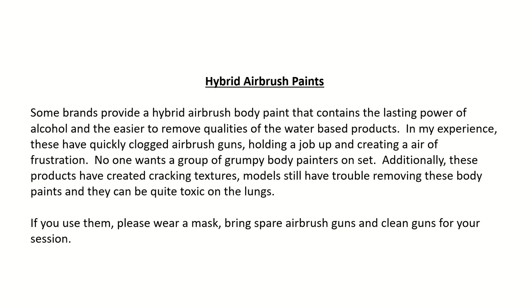Hybrid airbrush paints: Some brands provide a hybrid airbrush body paint that contains the lasting power of alcohol and the easier-to-remove qualities of water-based products. In my experience, these have quickly clogged airbrush guns, holding a job up and creating an air of frustration. No one wants a group of grumpy body painters on set. Additionally, these products have created cracking textures, models still have trouble removing them, and they can be quite toxic on the lungs. If you use them, please wear a mask, bring spare airbrush guns, and clean guns for your session.